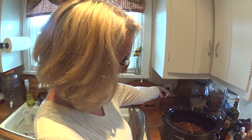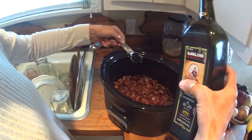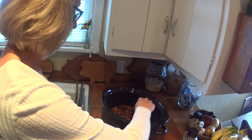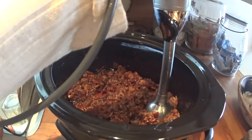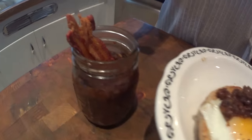It's been four hours and the bacon jam is smelling and looking delicious. The next step is turning off the slow cooker, then adding one tablespoon of balsamic vinegar and just a dash of salt and pepper. Since it's still quite chunky, we're going to use our immersion blender and blend it up. Then we put the bacon jam into the jar.